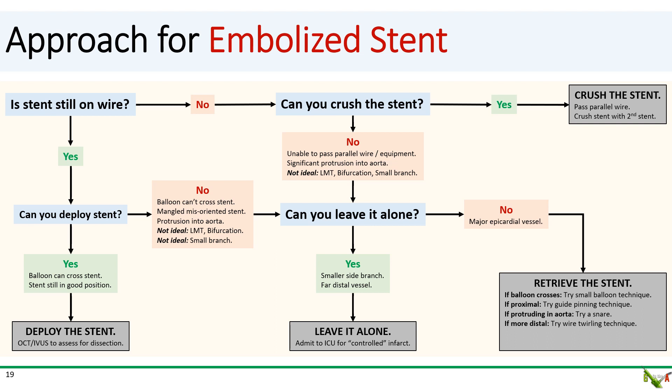Another technique is the guide pinning technique, useful if your stent is close to the ostium. Try to sheath part of your stent into your guide or a guide liner, then inflate the balloon in the guide next to the stent — this pins the stent against the wall of the guide so you can pull everything out. If your stent is protruding into the aorta, snaring — usually with a gooseneck — might be a good option. Conversely, if your stent is too far down the vessel, you might try the wire twirling technique: pass multiple wires, generally three or four, through the embolized stent and twirl them together. Once the stent is nicely entangled with the wire, pull everything out.